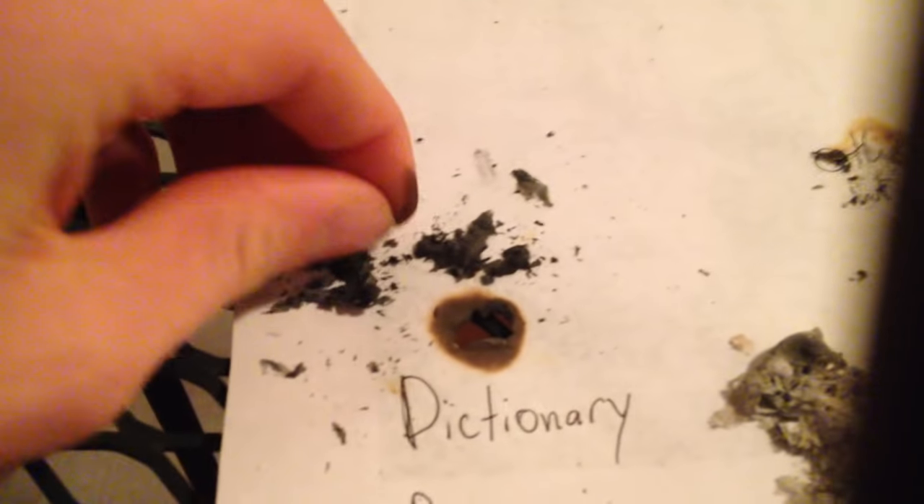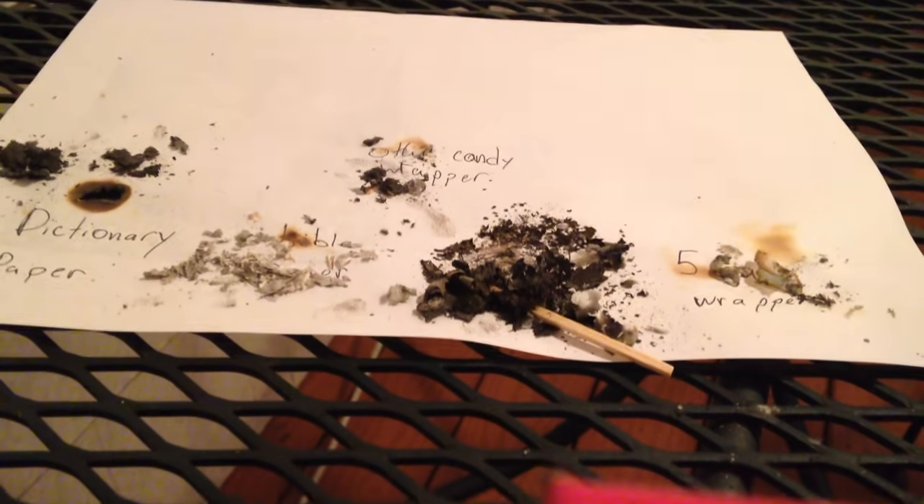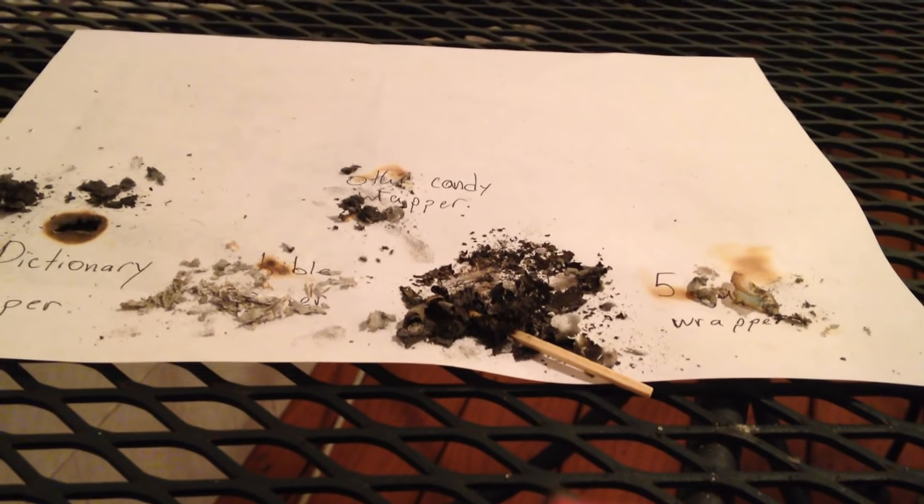What we have here is the dictionary paper, which is like thick and black — I wouldn't use it. The Bible paper, which is really thin — it's good. This was the receipt, which looks horrible — don't use that. And then the Five Gum wrapper, which looks really good. And the other candy wrapper looks really good too. So there you go — those are makeshift rolling papers. I would definitely recommend the Five Gum.